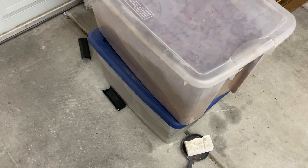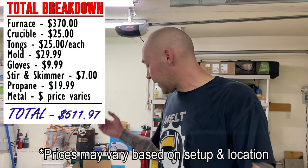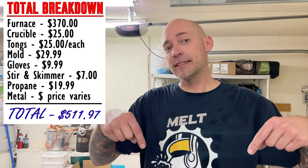So there you guys have it - I hope that was helpful. To get started melting, you will need your furnace, propane, gloves, a crucible, a mold to pour the metal into, and tongs. I'll put a full cost breakdown in the description. If there's something you'd like me to cover more - whether it be sand casting, 3D printing, investment casting, or things like that - leave me a comment and I'll try to shoot a video and break it down. Those are the essential things you need - if you skip out on one of them, you're only hurting yourself and it could be dangerous. Thank you guys for watching, and as always, I will see you in the next one.